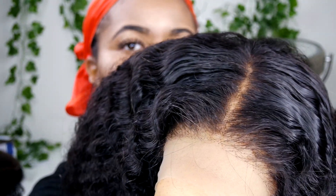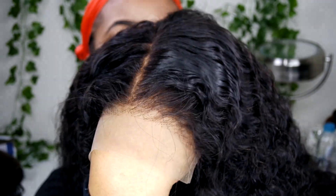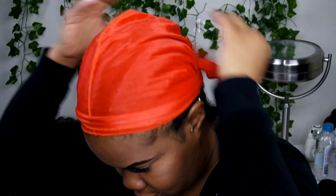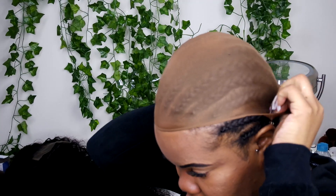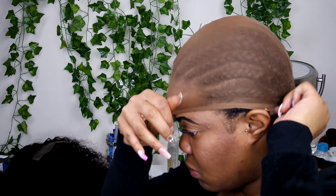As you can see already this unit looks bomb, but we're going to see more through the rest of the video. So of course if you don't have your hair braided up already, just go ahead and slick it back and put on a wig cap that's a little bit darker than your skin tone so that it can look better under your wig unit.